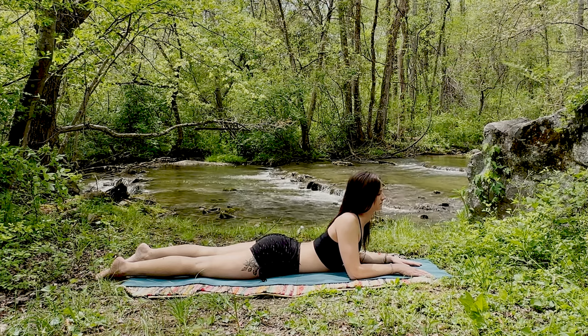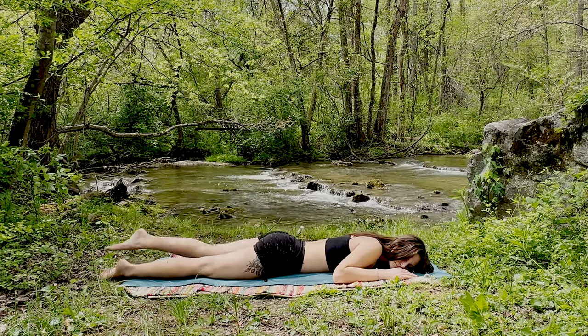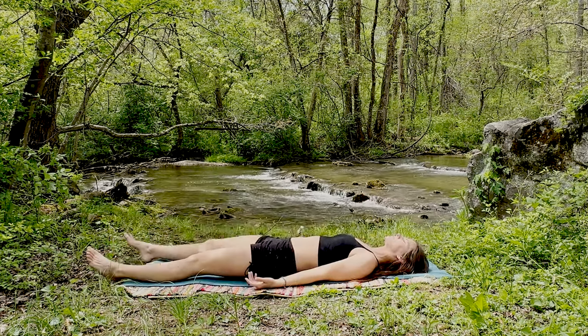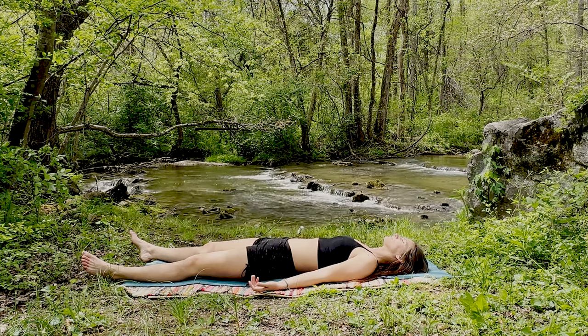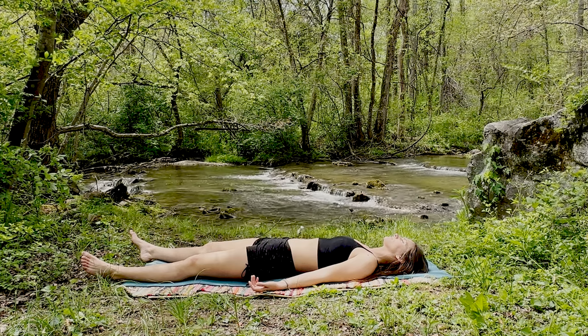Great job! On your next exhale, gently allow the chest to melt back towards the mat and make your way onto your back for our final Shavasana. Arms and legs extended, palms facing up, finding a deeper final state of relaxation. Just noticing the rise and the fall of the belly, feeling the effects that this practice has had on you — mentally, emotionally, physically, and maybe even spiritually.